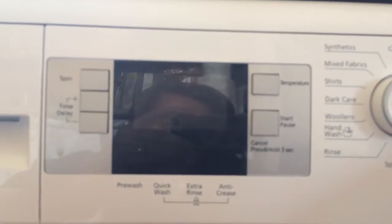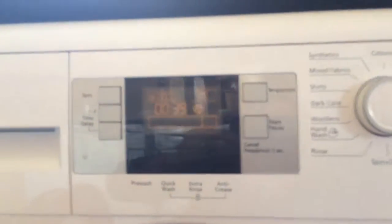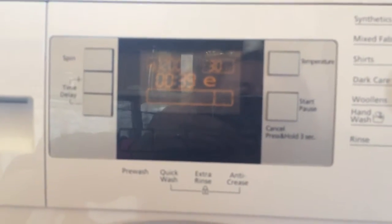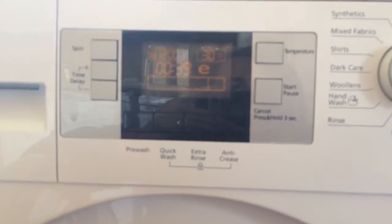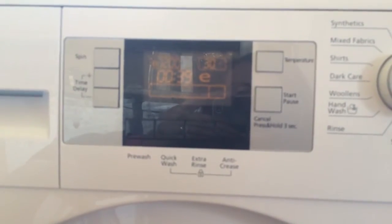There's a digital display which has a timer on it so you can see how long you've got left on your wash load. You can also set a delay timer — if you're going out and you don't want your wet washing sat there all day, you can set it so that when you get home the washing is done and ready to hang on the line.